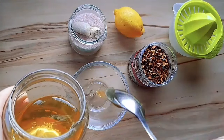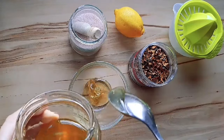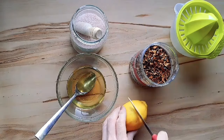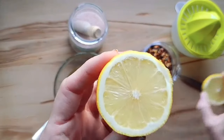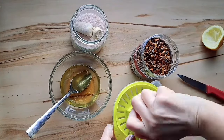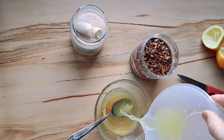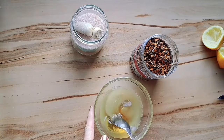We're going to start with the sauce, which you can make ahead of time. I'm adding three tablespoons of raw honey — you can use whatever honey you have on hand. Then we're going to take one whole lemon, juice it, and add the juice to the honey. Then we're going to add some sweet paprika.